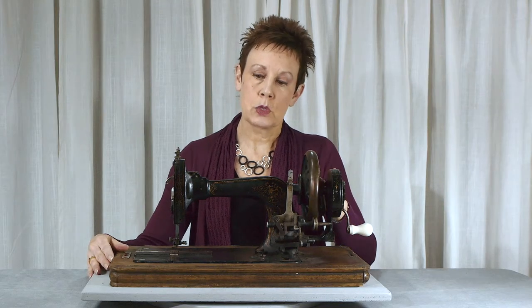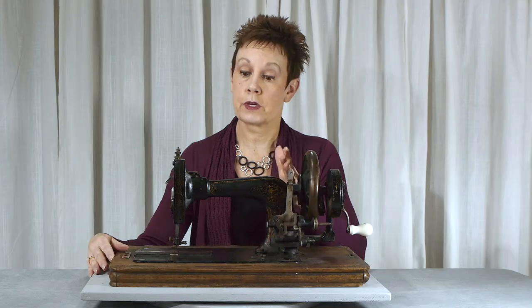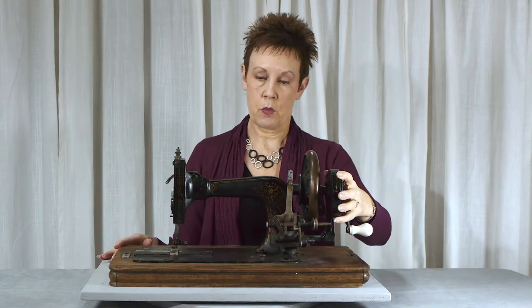It was hard for me to figure out what this machine was because of the wearing on the decals, but finally I figured out it's a Frister and Rossmann machine, and they were made in Germany, so that's what it is. Let me show you a little bit more of the machine.